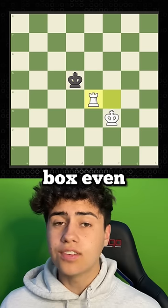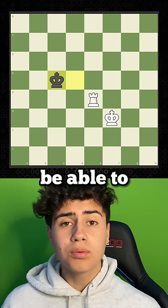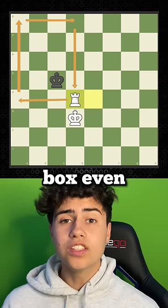His king moves again, and we make the box even smaller while protecting our rook. His king moves again, but if we move our rook, we wouldn't be able to protect it with our king, so we move our king first. Now we're able to make the box even smaller.